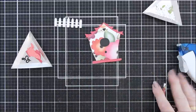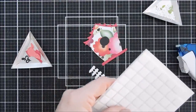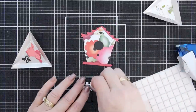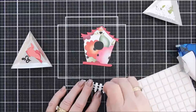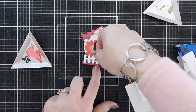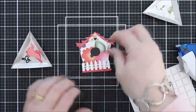Once that's done, I'll grab the little picket fence. I want a little dimension, so I'm taking some very thin strips of foam adhesive — just trimming down some foam squares into thirds to create three little pieces. I'll remove the release paper and add this to the bottom of my bird house. You can mix and match all of these elements, which makes it really nice, but I thought the picket fence was so cute.